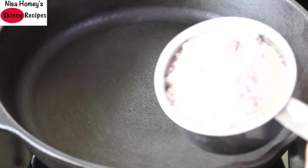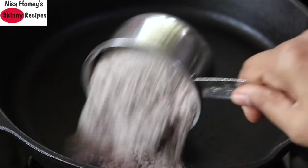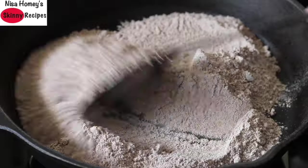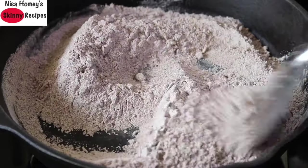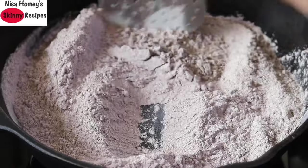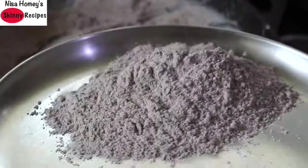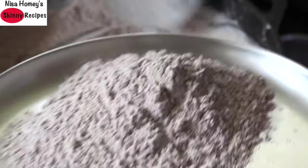Into my large cast iron pan I'm adding in two cups of ragi flour and on medium flame I'm dry roasting the ragi flour. Ragi is a millet, it's also known as nachni or finger millet, and it is gluten free. Once the ragi flour is roasted, remove to a plate and keep it aside to cool down.